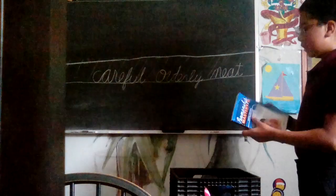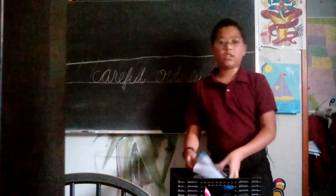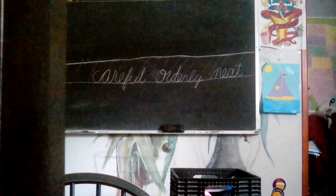All right, students watching, you're going to go do page one and page two. Enjoy the rest of your day. Follow the hour. Bye.